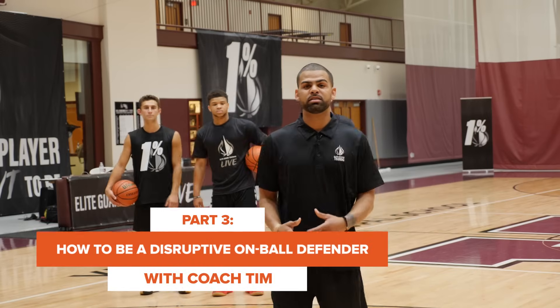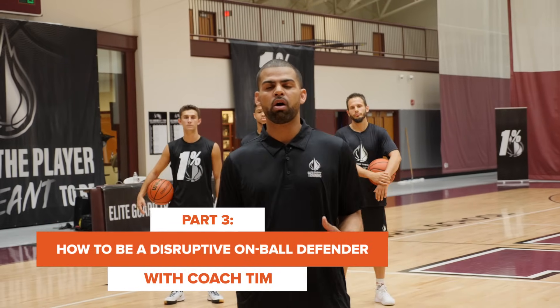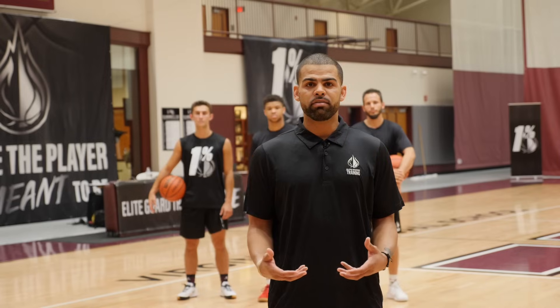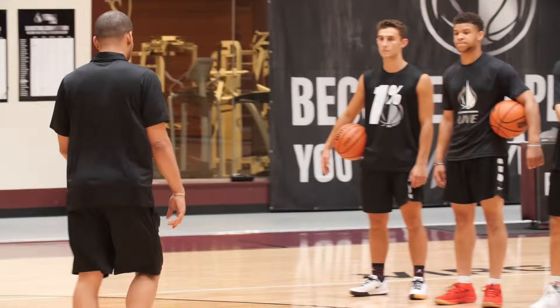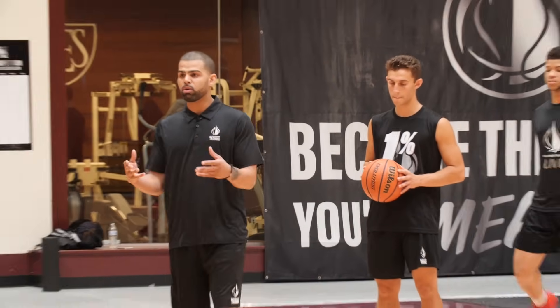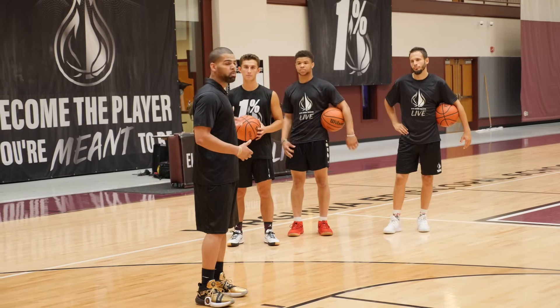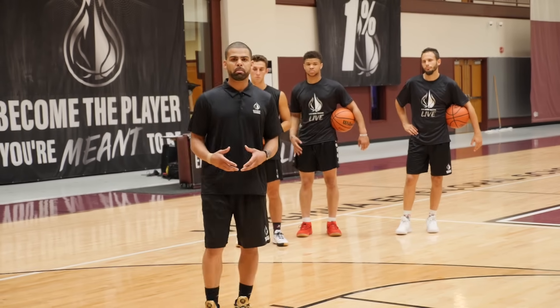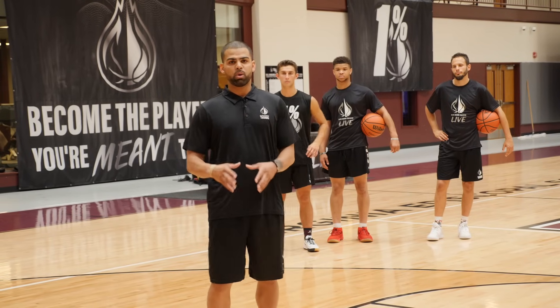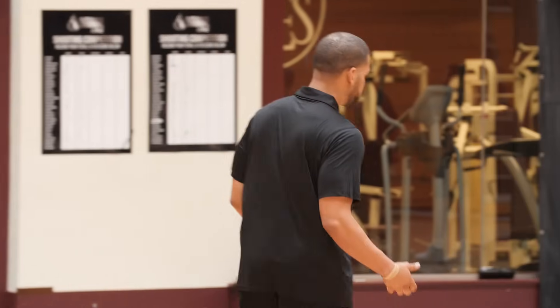Hey guys, Tim Martin here. Today I want to talk about being a better on-ball defender. A lot of players struggle with anticipation and being able to cut off the offensive player and turn them at least one to two times. A lot of it is just staying in a defensive stance and cutting the offensive guy off on the first step. As a coach and trainer, I want to teach my guys to be disruptive — if you can be disruptive defensively on ball, that makes you more of a threat on both ends of the floor.